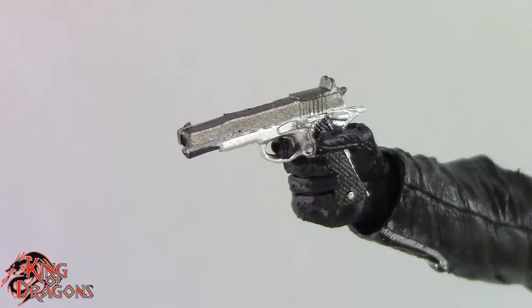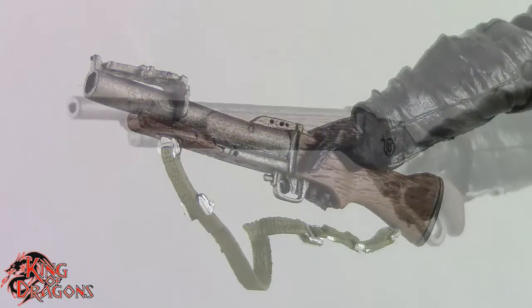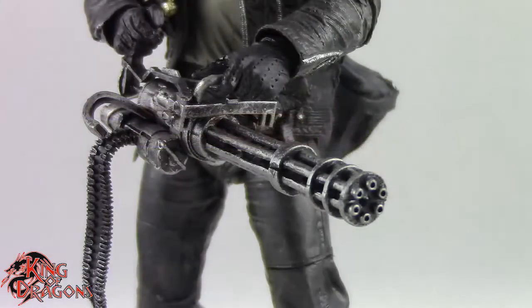He also comes with four different weapons: a handgun which fits in his right hand, his boom tube, a pump-action shotgun, and his belt-fed Gatling gun.